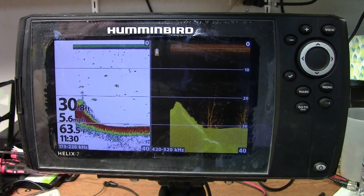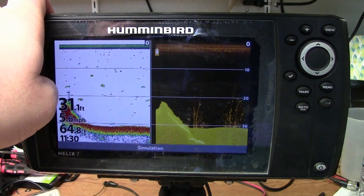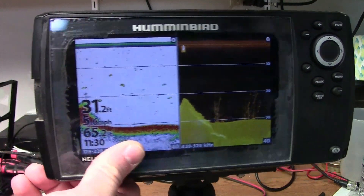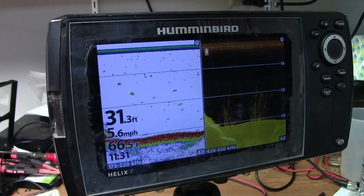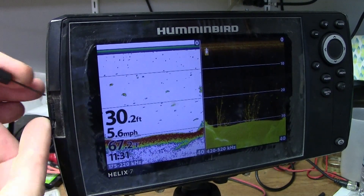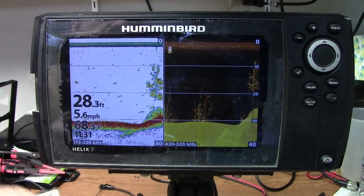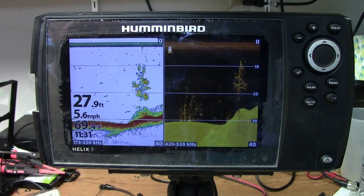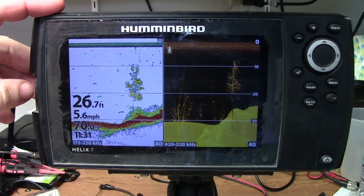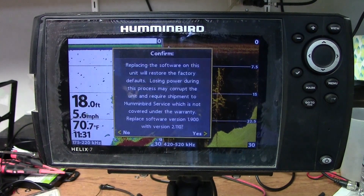We've got the Helix 7 powered up, running in demo mode out here on my workbench off of a 12-volt DC power supply. First thing we need to do is take our SD card slot cover off and use the corner of it to pull out the card. Currently it's got a Navionics card in it — we'll set that to the side. Now we're going to take our two gigabyte SanDisk micro SD card, the one we copied our update to, and get it put in the slot. As soon as we pop that card in, it's going to come up with a confirmation.